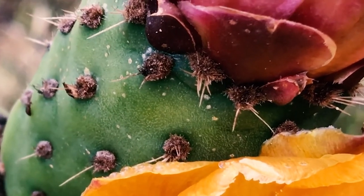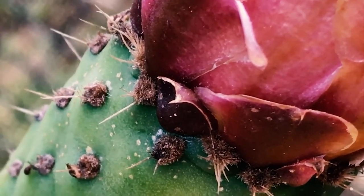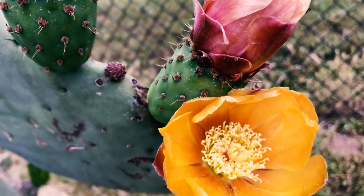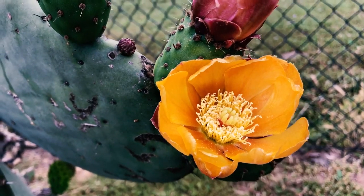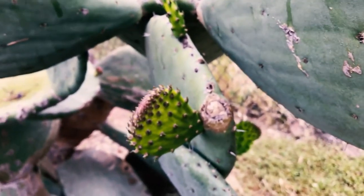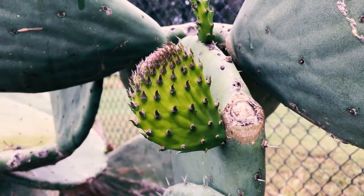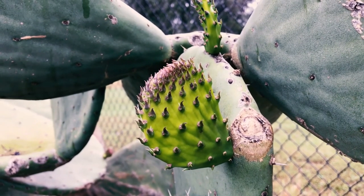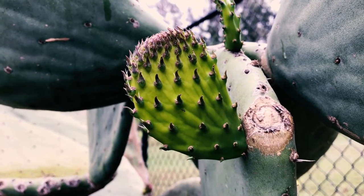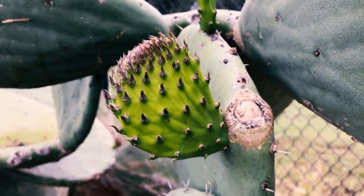As a kid we used to eat these a lot. I learned the hard way that on these flowers are tiny spines below the main spines — I think they're called glochids. They irritate your skin so bad; some people burn them off. If you get those on your skin, you're hurting for days. So definitely wear proper protection when you mess with this plant. We eat the nopales too — you can cook up the young pads with garlic and oil.